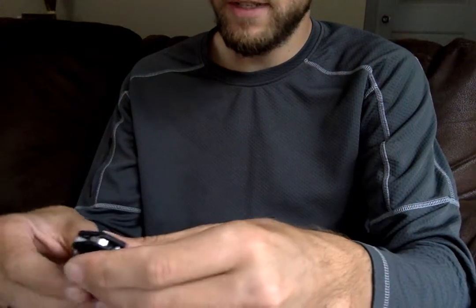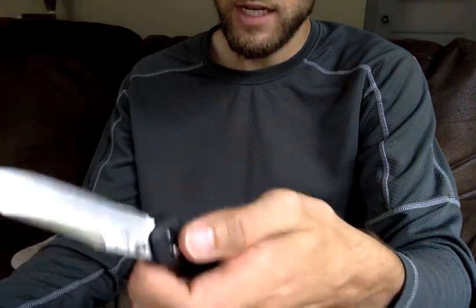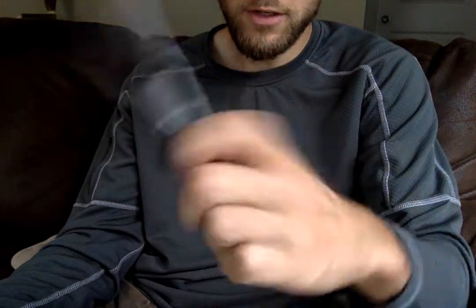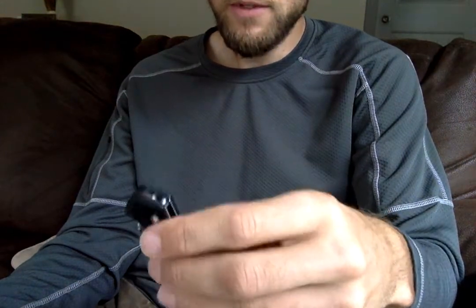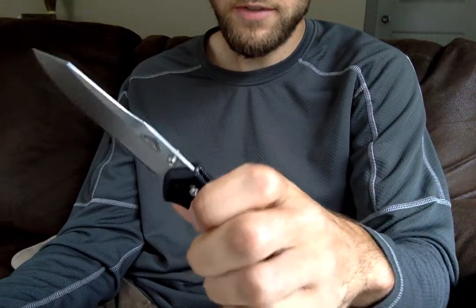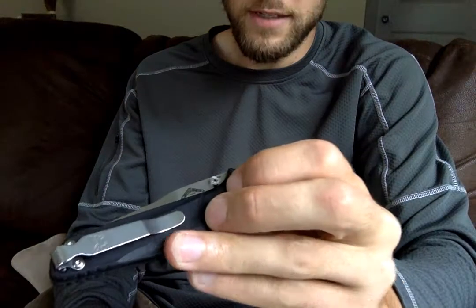So you get the G10 scales, the open backspacers, and a slightly smaller design — but otherwise it's just like any other 940. It's really easy deployment with the thumb studs. One of the reasons I love manual knives is that you can open and close them one-handed if you choose. This one's still a little stiff, but you can do it one-handed. It usually takes a good one or two hundred opens before the knife freely drops, which is kind of the ideal place to have it, so you've got to work with it for a little while. It will eventually smooth out and be a lot more ease of use.